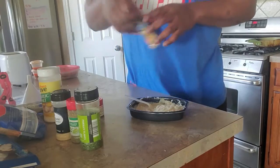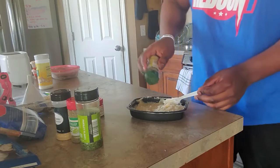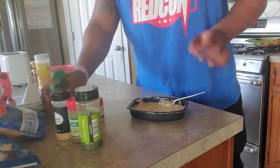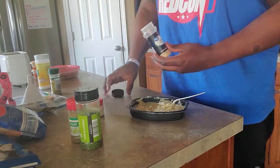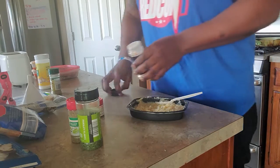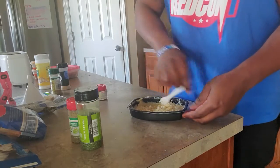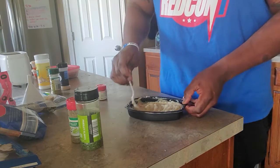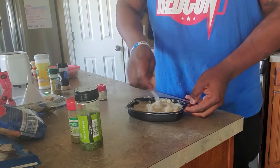Let me go ahead and show you how I'm doing this. I'm going to start with the table blend — put the salt to the side and go over it lightly, just enough so you see a pretty good covering of specs. Now I'm coming with the garlic powder, just a little bit, very light. Let me go ahead and stir this in so it doesn't clump up. It's already smelling a lot better.